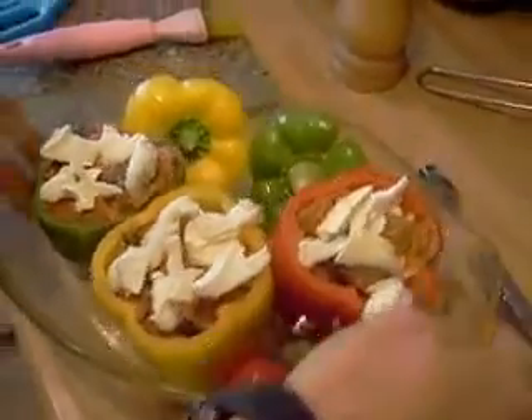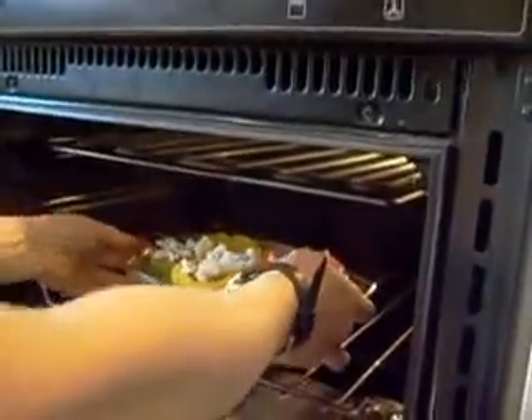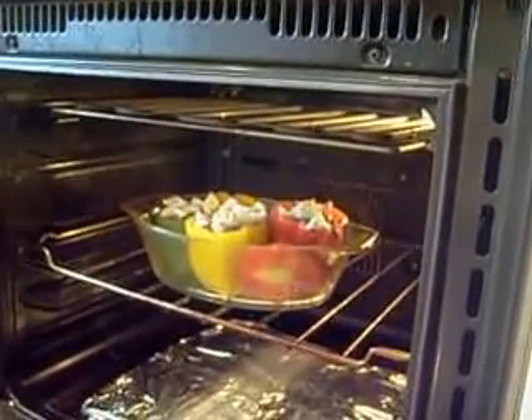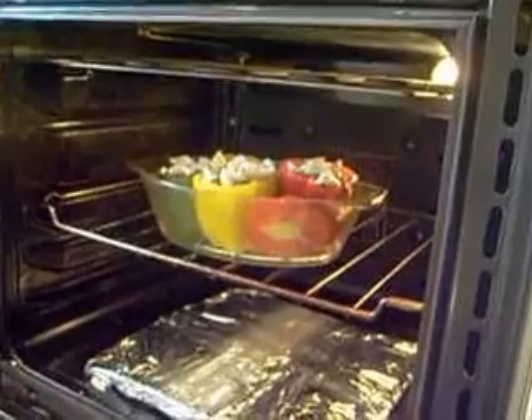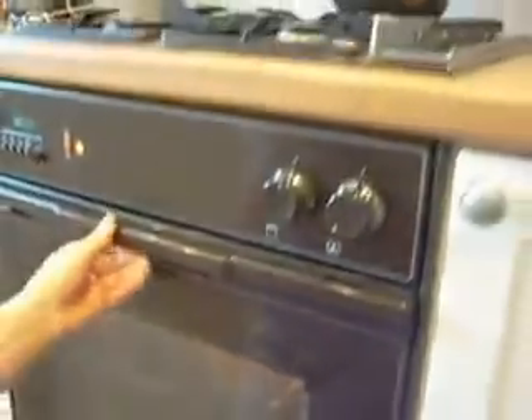Put the stuffed peppers in the oven on 180 degrees, middle shelf, for about 20 to 25 minutes. This is a fan-assisted oven so it cooks quicker than a regular oven — keep an eye on them. We'll come back and tell you the exact time we used.